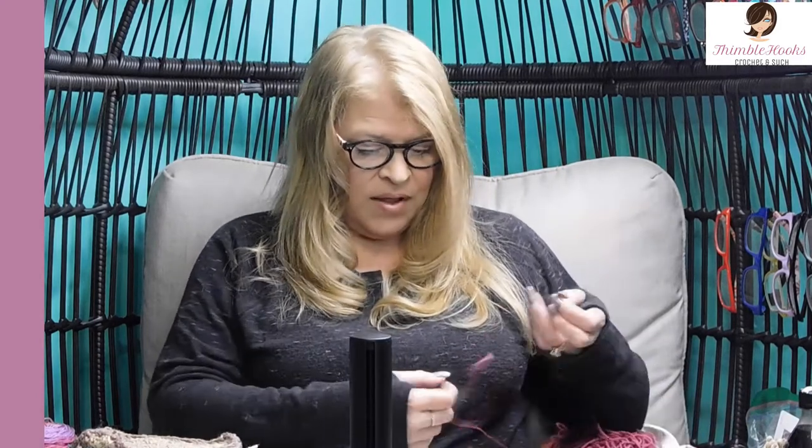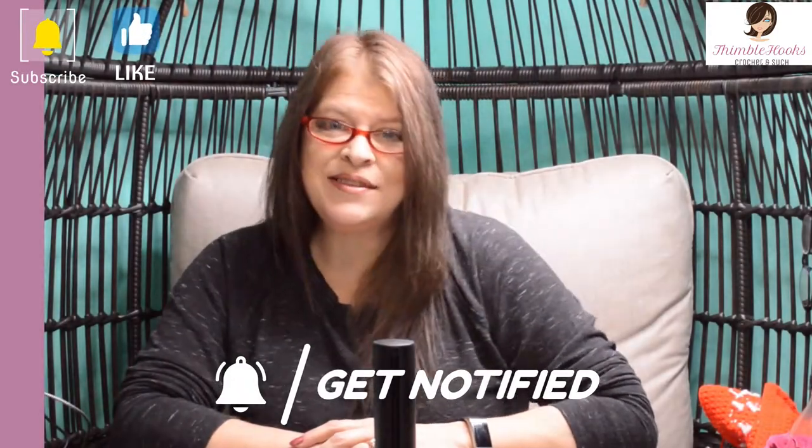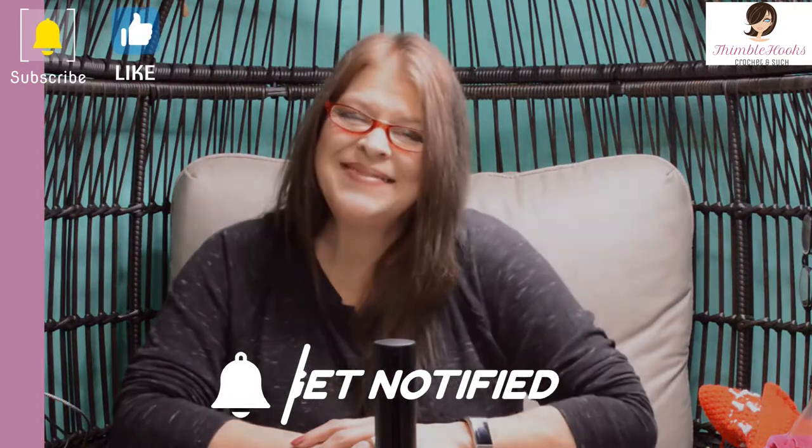I'm going to show you how to make this. It's so easy, so simple, and you can use it for a gazillion different things. It'd be nice for people who live in warmer climates and don't need really warm blankets. I hope you're enjoying my video and my channel — if so, please click that button to subscribe. Thanks!